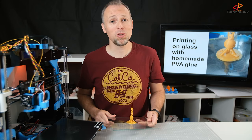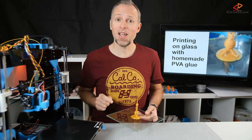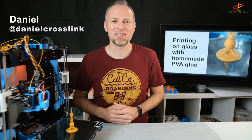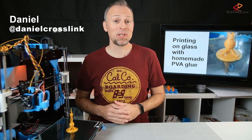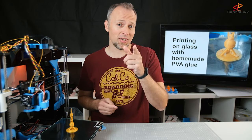Today I'm going to show you how to make your 3D prints stick better on glass with homemade glue, and we're starting right now. Hello, my name is Daniel, welcome to the Crosslink channel. I would like to help you being more successful with 3D printing, and if you're here for the first time, subscribe and hit the bell notification icon so you don't miss anything.